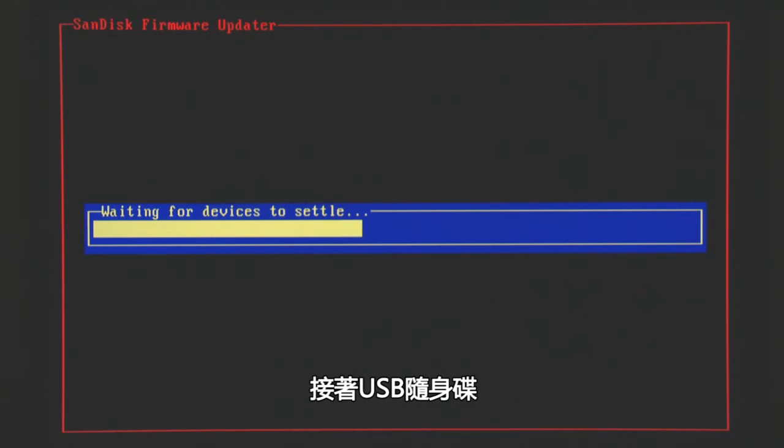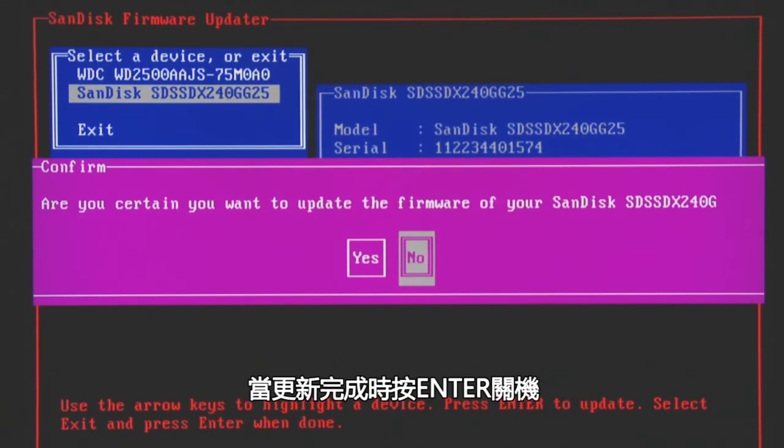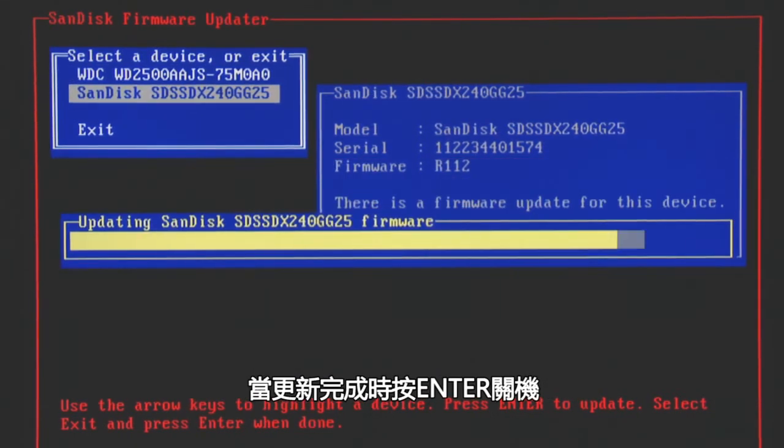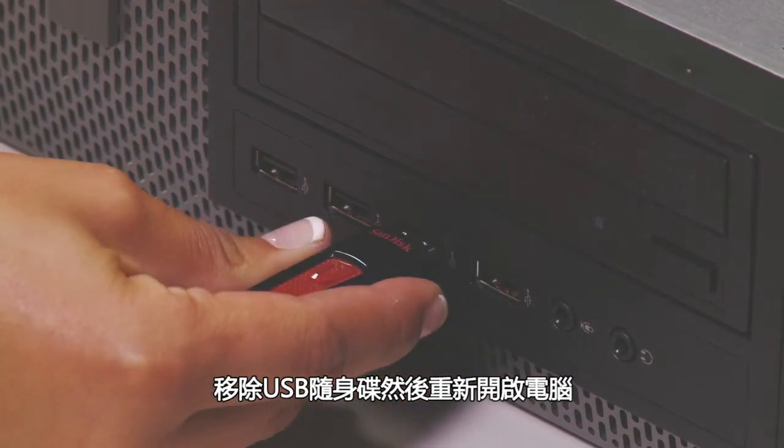The bootable USB flash drive will boot directly to the firmware updater. Simply select the drive you want to update and press Enter. When the update is finished, press Enter to shut down the computer. Remove the USB flash drive and restart your system.